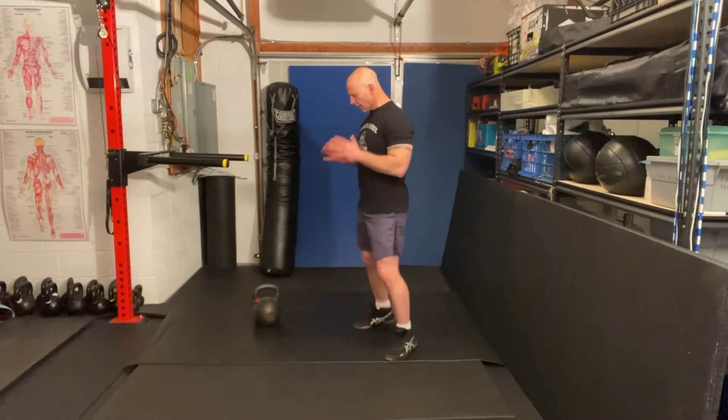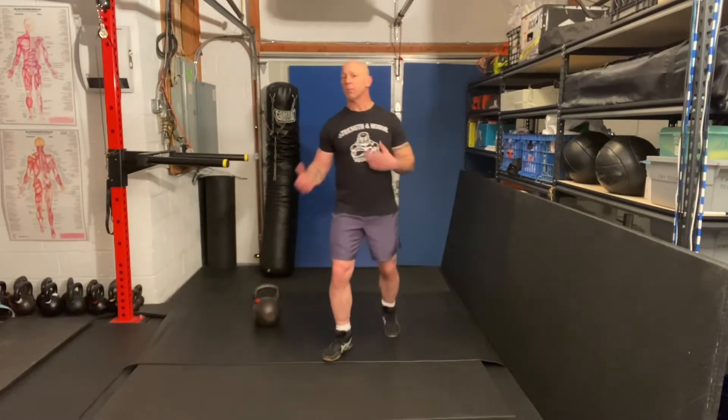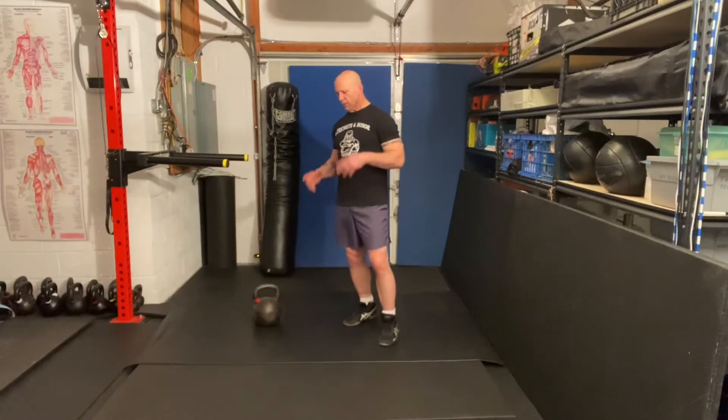Master Phil here and welcome to another Master Phil Minute right here from my body shop in my garage. Today we're going to work on an exercise I absolutely love — it's a super upper body movement based on kettlebells. What we're doing is taking a floor press and combining it with the get-up sit-up.